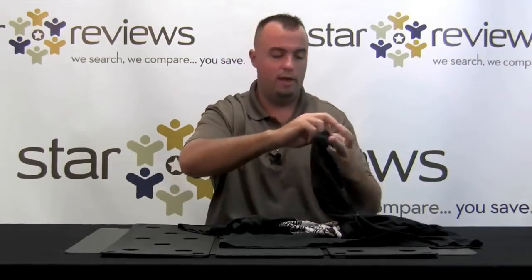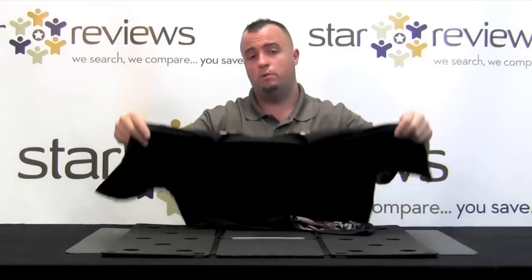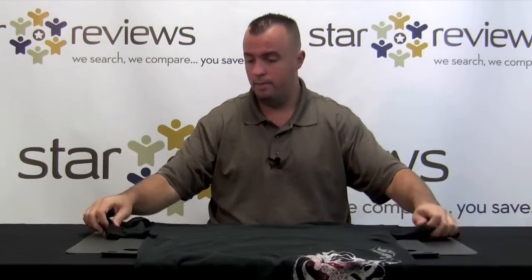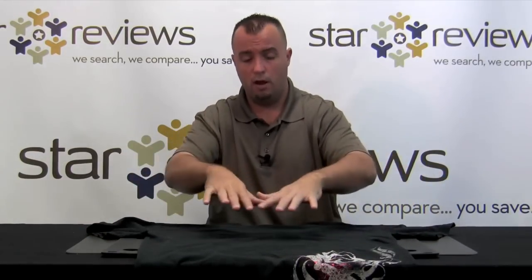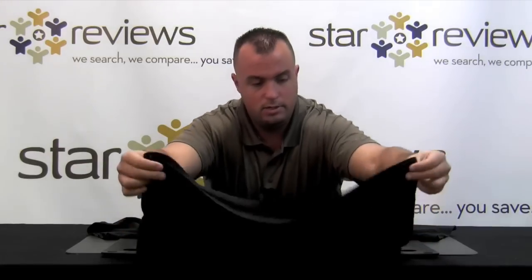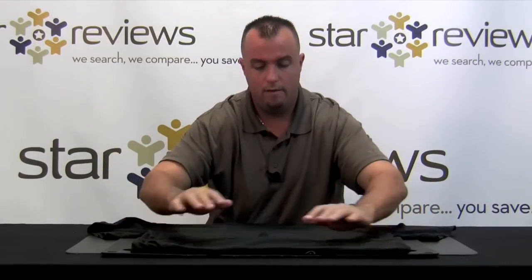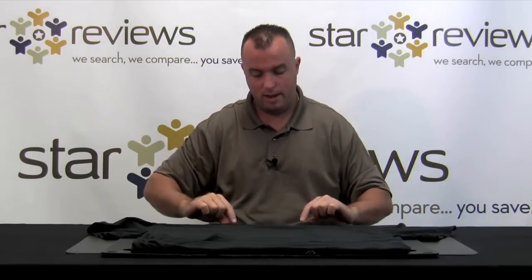For the first test we have our t-shirt as you can see here. This is what they really advertise the Flip Fold being perfect for, as well as folding everything else — this is what you see in the demonstration. Even on the Flip Fold board itself, it has a little demonstration laid out so you don't have to reach for the instructions. Face down — make sure the neck is even with the top of the board. Take the bottom of the shirt and make it even with the bottom.